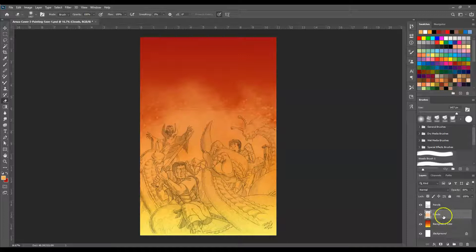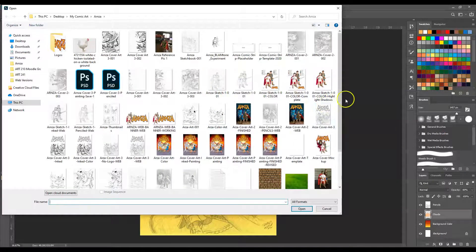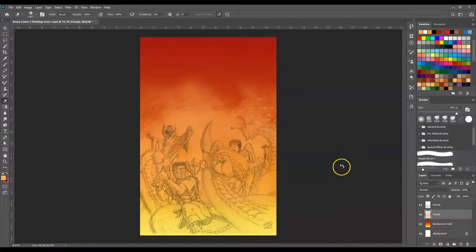Going back to the basic colors here, let's go ahead and start adding some color flats. Now this is where what we did the first couple of weeks is going to come in handy. So let's go ahead and click Open and grab our little color sketch that we did the other week. These are our color flats that we used.